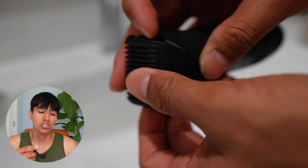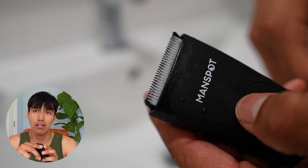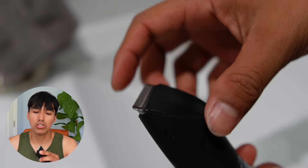Cleaning this was pretty easy because it comes with the brush. I took the guard off, brushed it, washed it, and did the same for the trimmer itself. It also opens up when you push down — just make sure you don't accidentally turn it on at the same time — and I went ahead and cleaned that portion out too.